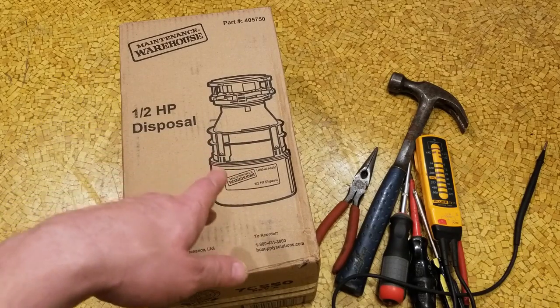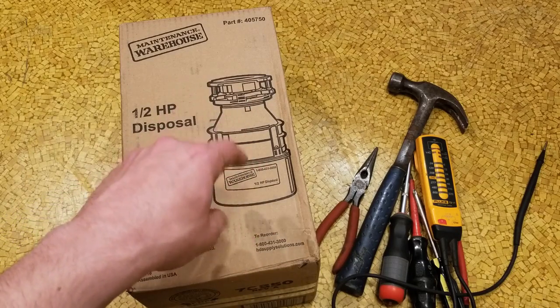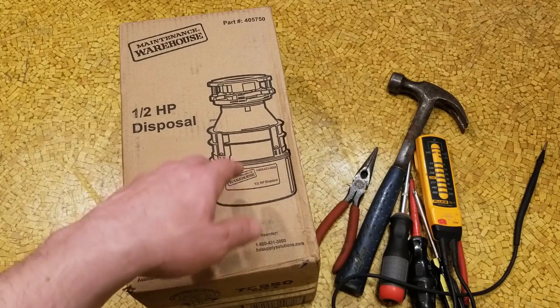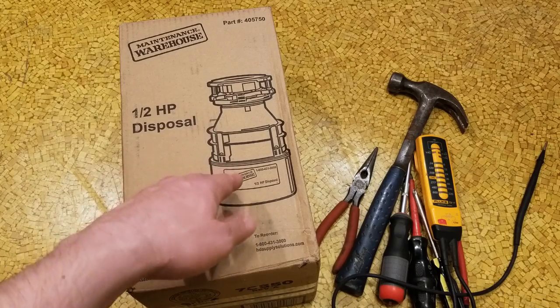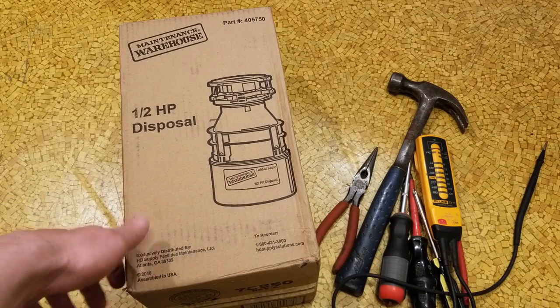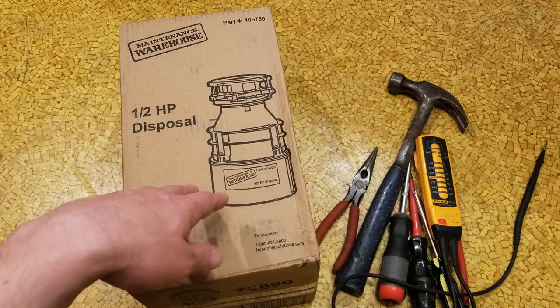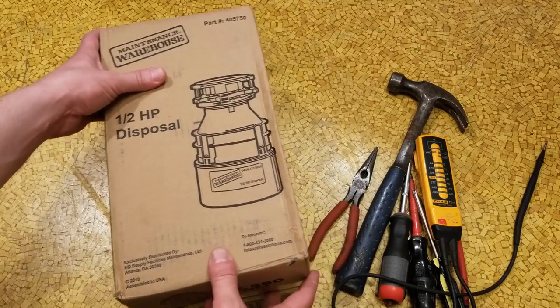This is the Home Depot Supply. HD Supply is Home Depot's commercial supply subsidiary. They kind of sell some okay stuff and some cheesy stuff. This is a bottom-of-the-barrel half-horsepower disposal, but it was assembled in the USA. Part number 405750. We're going to do the easy install where we don't install this flange.